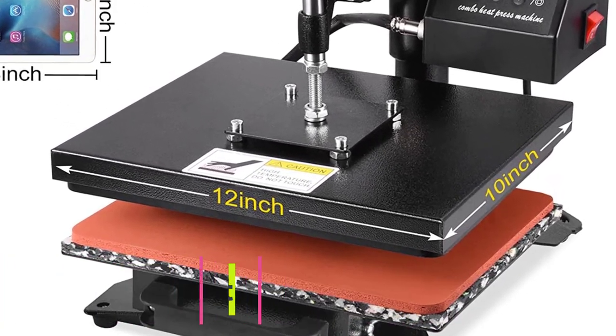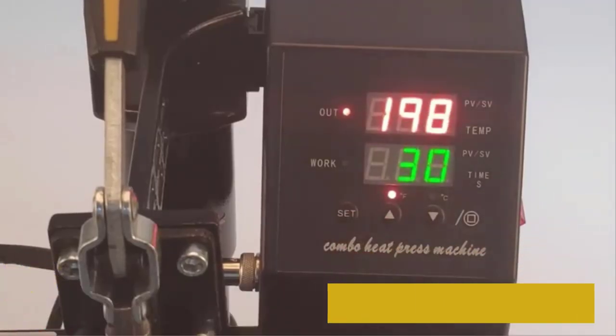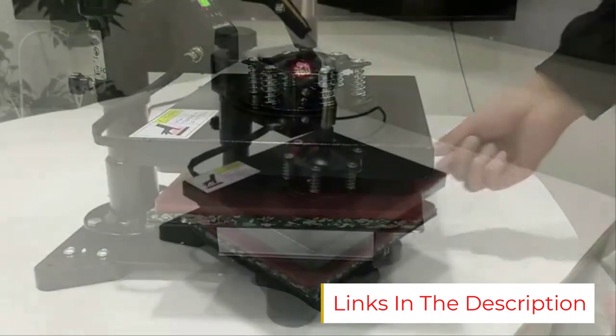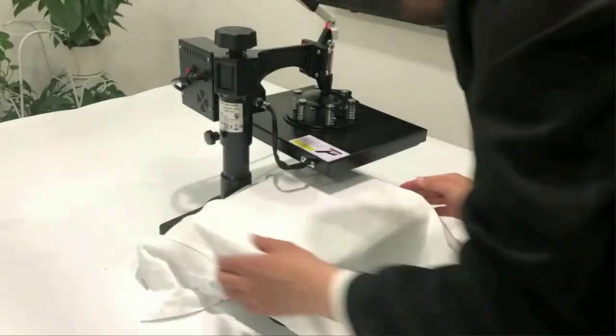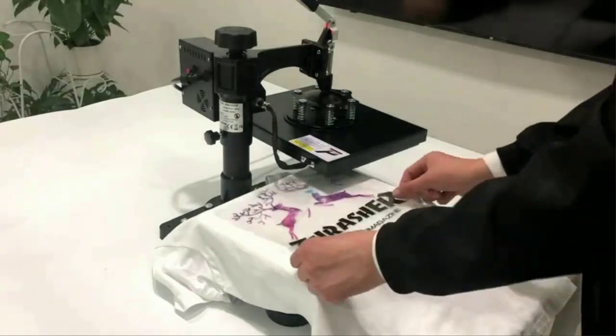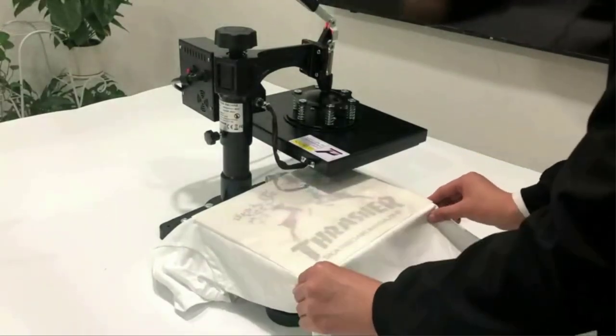Number four: the Sutek heat press machine. Sutek is a brand that offers great products at an affordable price range. While heat press machines are not inexpensive, the Sutek option is still cheaper than most other choices and is a perfect option for home-based applications.